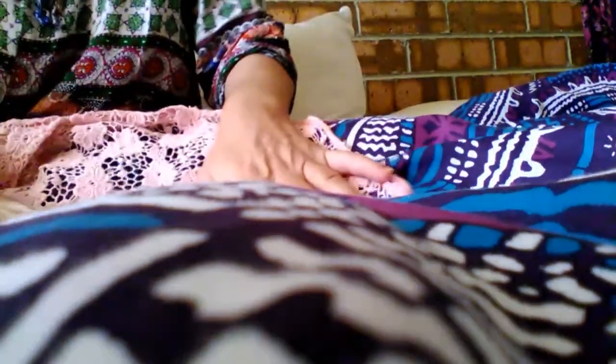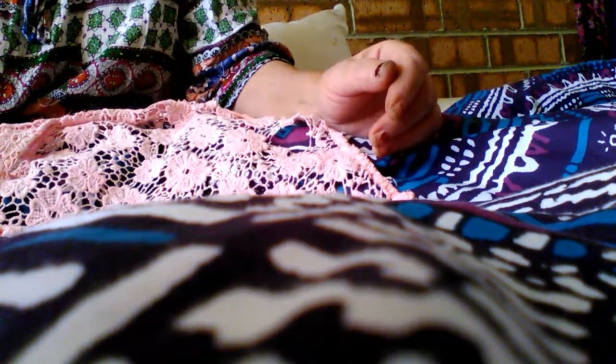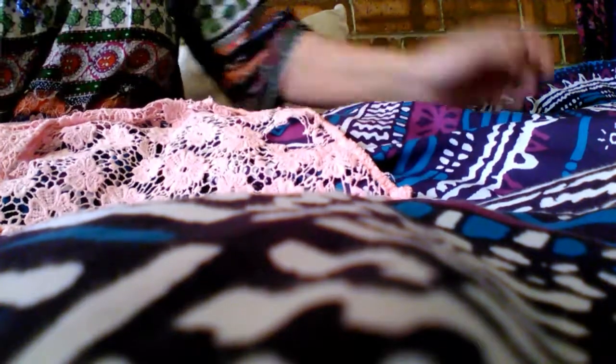Hi ladies and gents, just coming to you with a quick video. I'm actually in bed resting — I've got the flu, so I'm not doing any crafting as such. But what I will come to you with is this little tank top. You can see it — the camera's so close — it was a bright orange, you would not believe. I've actually soaked it in White King to see if it would go white, but it didn't.